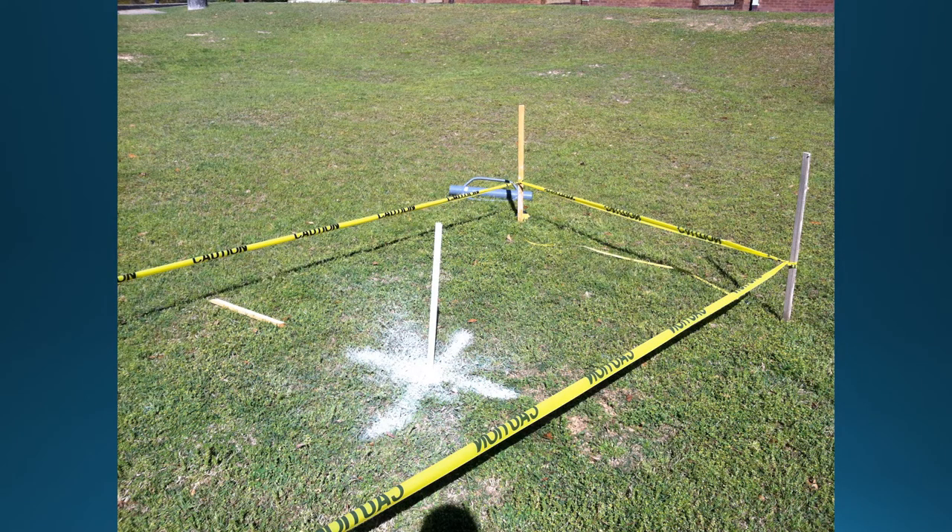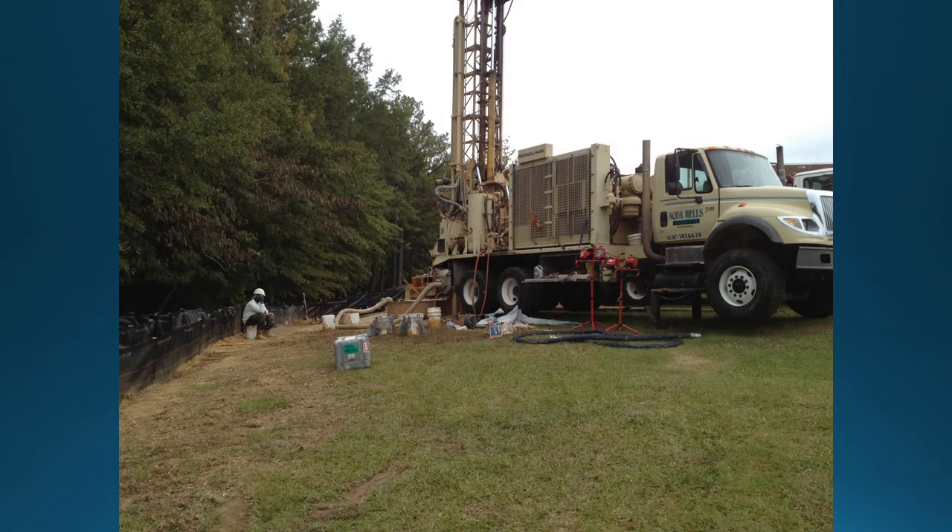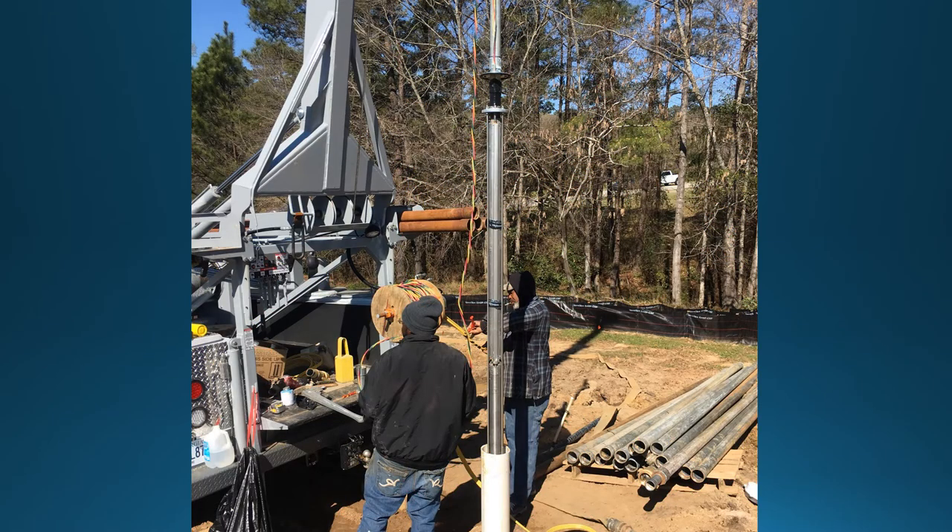Once the monitoring period has been completed, it is time to place the ATES production wells. After the locations have been verified, the drilling process can begin. This image shows the production wells being drilled. The new production wells must be developed just as the monitoring wells were. Here is the completed ATES production well with a submersible pump and development assembly being lowered into place. From the earlier pumping test, we now know the depth at which to safely set the submersible pump to avoid dry operating the pump and damaging the internal components and impellers.